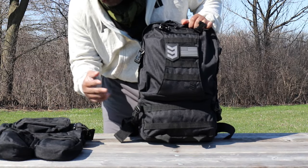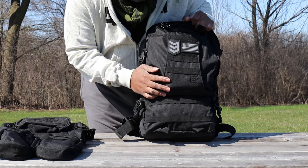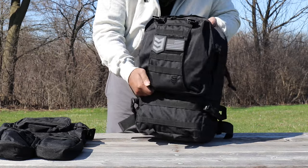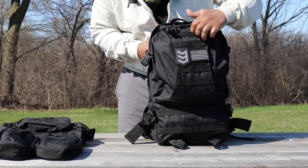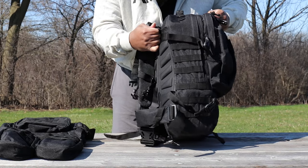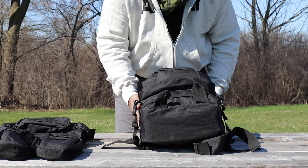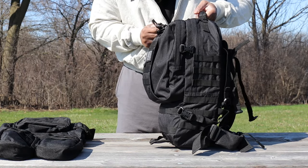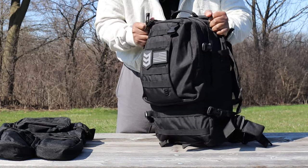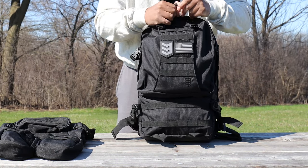Here's a look at the pack with all the attached pouches removed — I know a lot of you were curious what it looked like stripped down. From here I'm going to take the items out of the pack to give you a good idea of the volume and capacity this pack has.